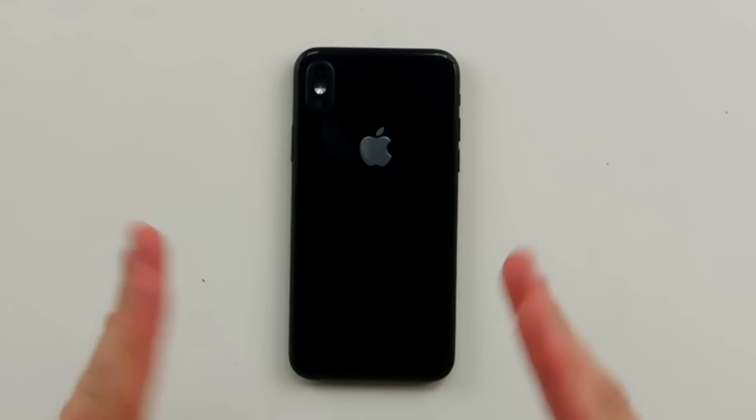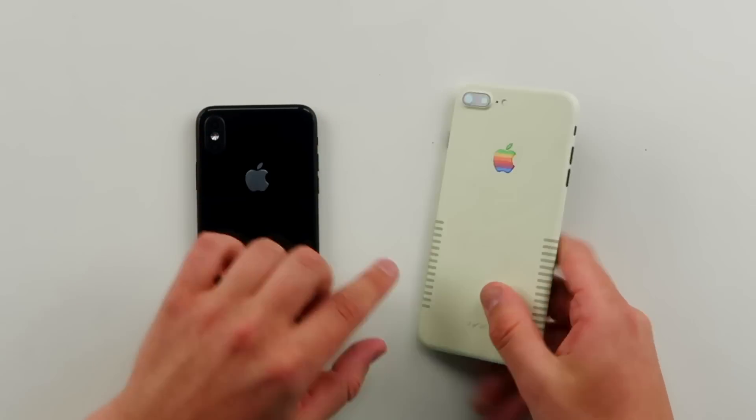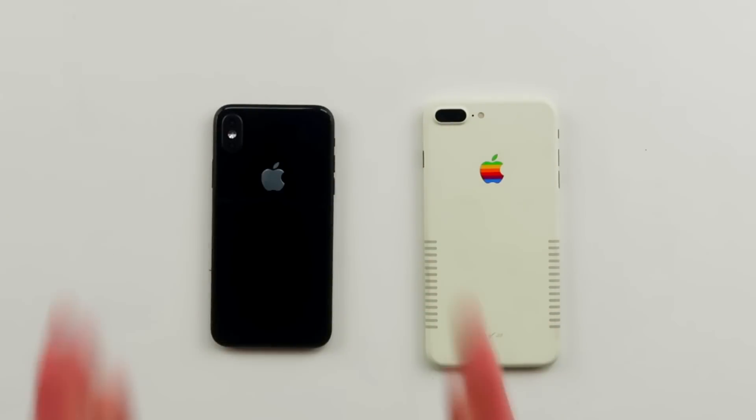When you probably saw the iPhone 8 leaks, you saw the camera and you're like, whoa, what is going down? And that is probably the biggest change on the iPhone — this vertical camera. The iPhone 8 is getting two cameras. The iPhone 7 didn't get that treatment, it was only the iPhone Plus. Your iPhone 7 Plus has two cameras and it's horizontal, but now with this vertical camera it's going vertical.